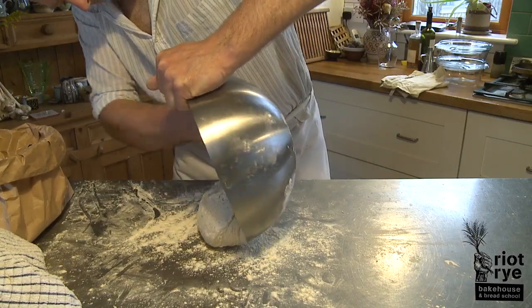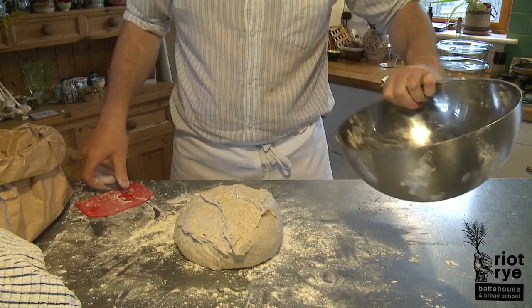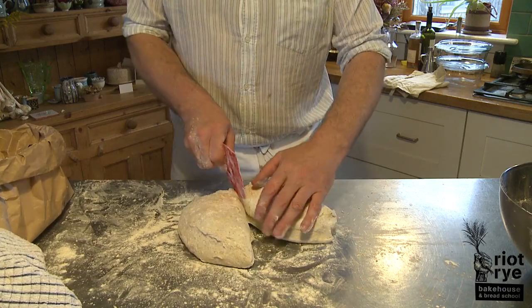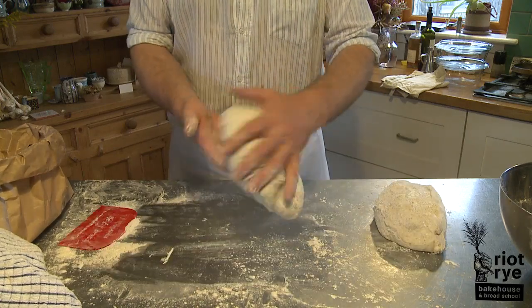30 minutes after our fourth and final fold, we turn the dough out onto the surface. You can see that it's really developed now. We're going to cut the dough in half, and each of these halves is going to make us a loaf of bread.